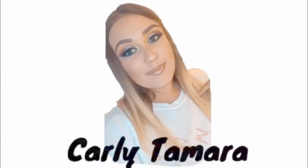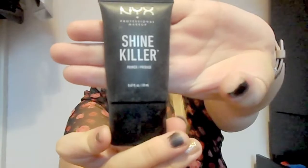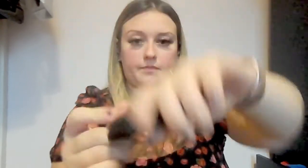So stay tuned if you want to see how I create this look. First I'm just prepping my skin with the NYX Shine Killer Primer, and this just mattifies your skin which I find really good because my skin is actually pretty oily. So I just like to cover that on my face just before I put my foundation on.